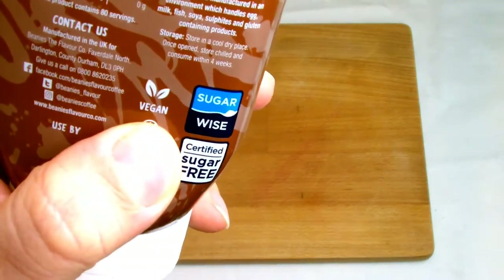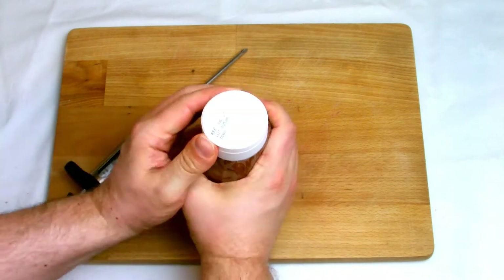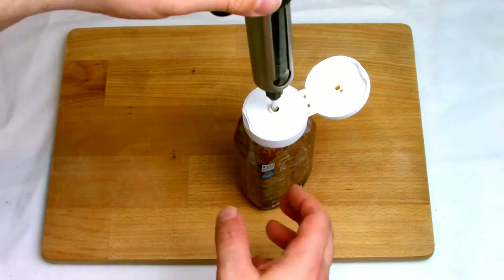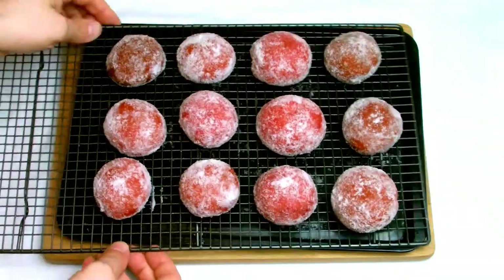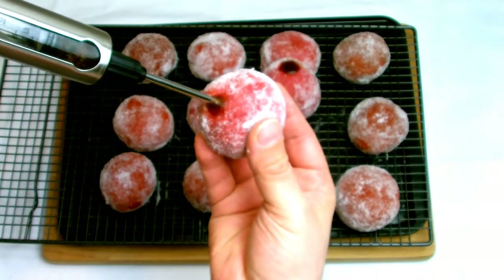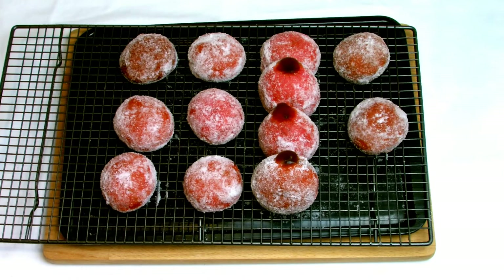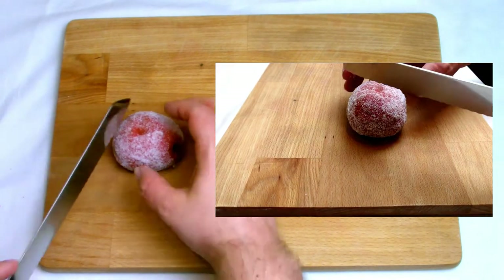Now we come to the chocolate centre of our doughnuts. I tried different things when experimenting with this recipe but in the end decided to use a chocolate syrup that is suitable for vegans — just make sure whatever syrup you use is labelled as suitable for vegans. This one is made by a coffee company called Beanies, originally intended to go inside a coffee, although it has worked perfectly well here. I took a syringe and injected 10 millilitres of the syrup into the centre of each doughnut. Once injected, leave them with the hole facing up to let the syrup soak in, and then it's time to serve.